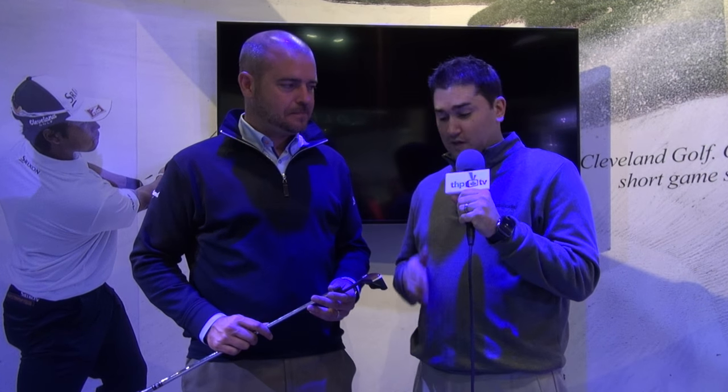We're here at the 2016 PGA Merchandise Show with the Cleveland Group. We're with Adam from Cleveland and we're talking about a revolutionary putter idea they came out with called 2135 technology — a new way to align the ball and make sure you have perfect alignment. We're gonna have Adam explain that to you.